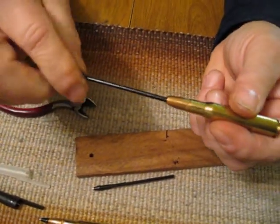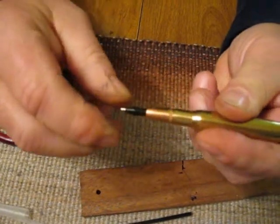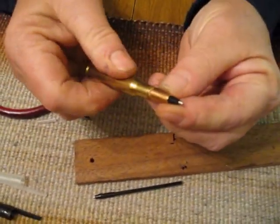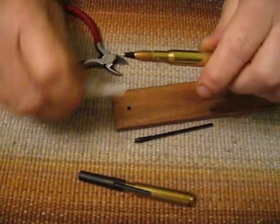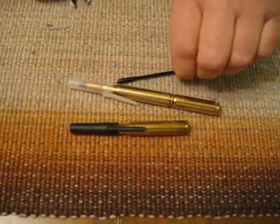Here's your pen. Start it in — some of these will go in by hand, really nice and easy. If they don't, hold it straight up and down and push it in. You can take a look around — most times it's nice and clean. Put your caps back on, and your pens are now refilled and ready to go.